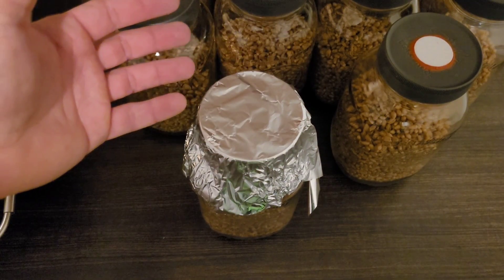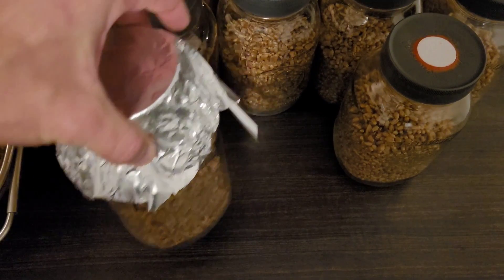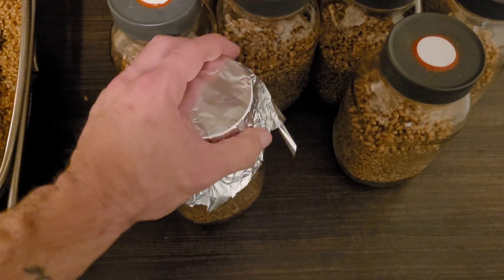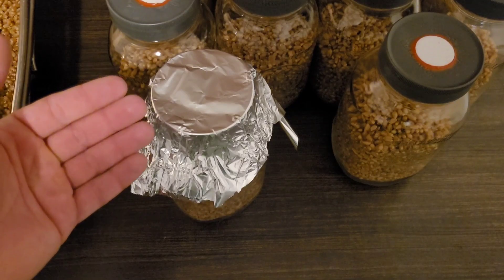Your gloved hands — whether or not they've been soaked with isopropyl or not — then grab the sterile jar by this barrier and bring it over to your workstation, where you would then take it off and do your work, maintaining the sterility of the opening of your sterile vessel. It's not necessary, but it's nice to have.